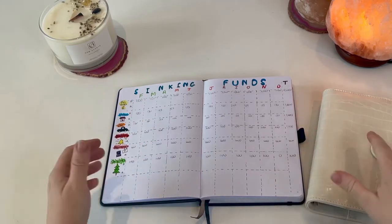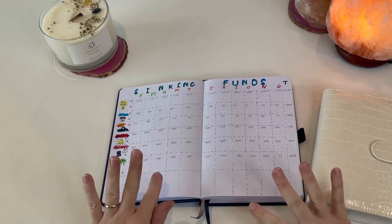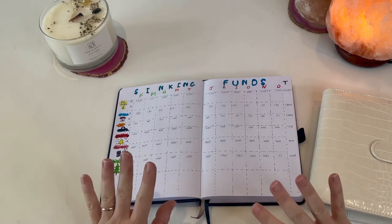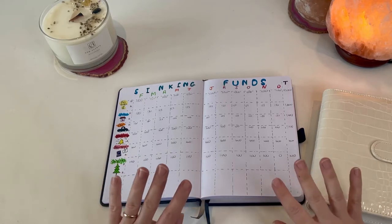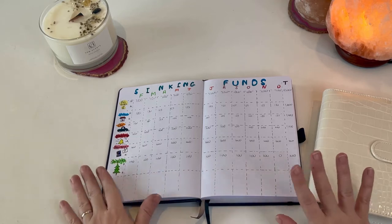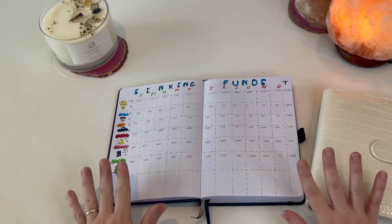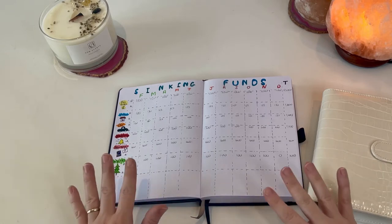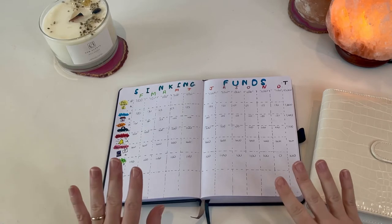Hi everyone, welcome along to Busy Bee Budgets, which is my channel where I talk about all things to do with budgeting and movement towards financial independence. Before I get into the video, I just want to say that this isn't financial advice — please don't take my advice on any of this. It is just me sharing what I'm doing and my journey, but hopefully you'll find it interesting.